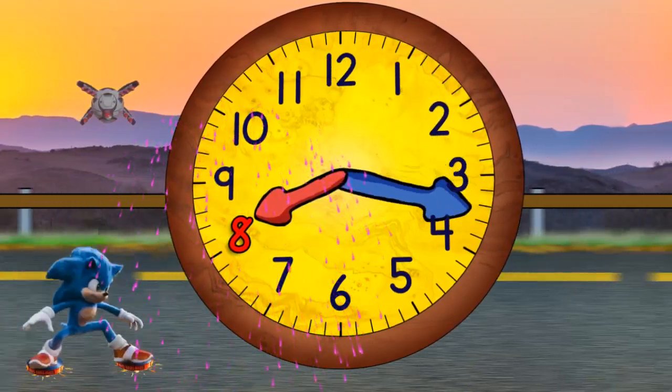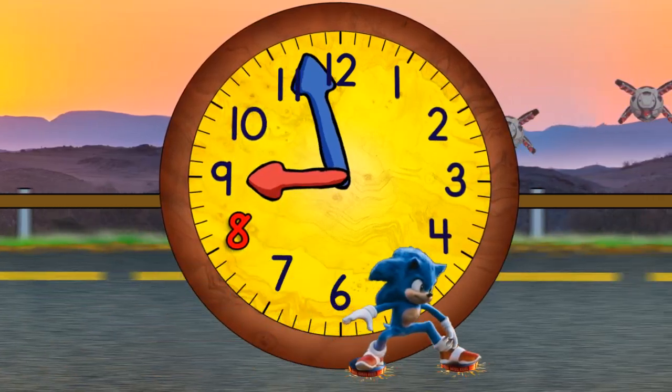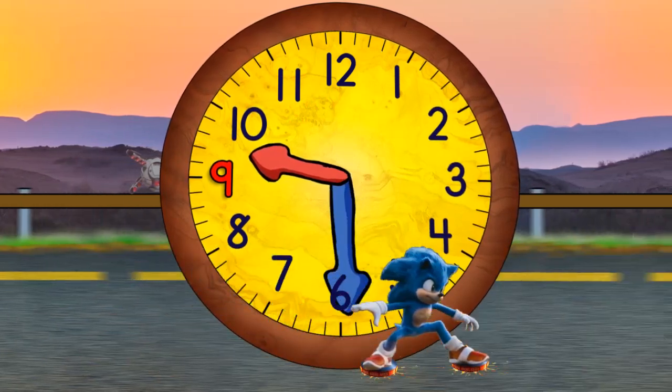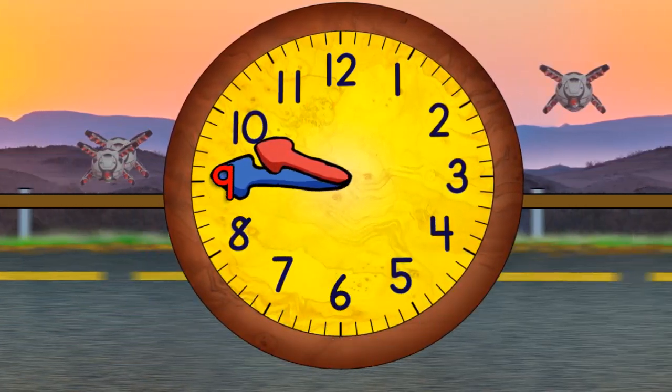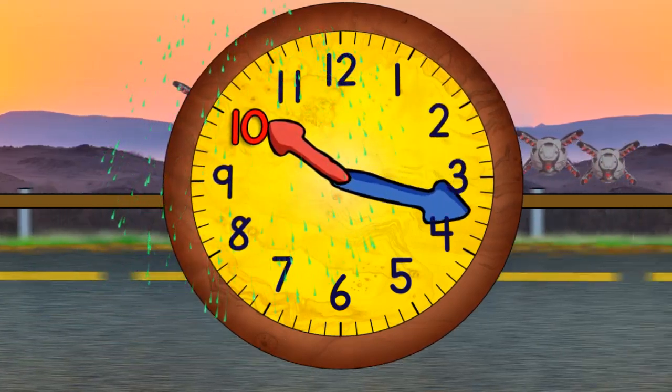Now quarter past eight. Half past eight. Quarter to nine. And nine o'clock. Now quarter past nine. Half past nine. Quarter to ten. And ten o'clock. Quarter past ten.